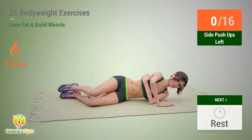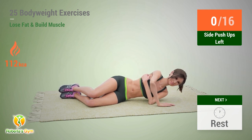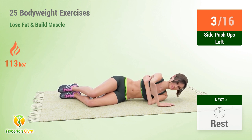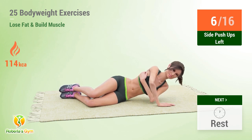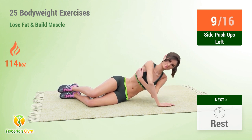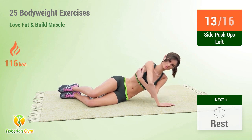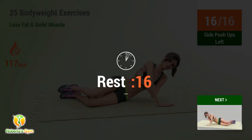Up next: side push-ups. In 5, 4, 3, 2, 1, go! 1, 2, 3, 4, 5, 6, 7, 8, 9, 10, 11, 12, 13, 14, 15, 16. Rest time.